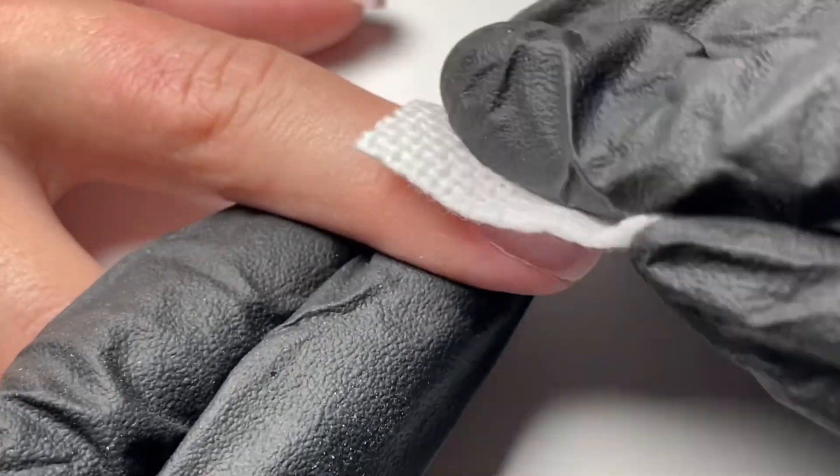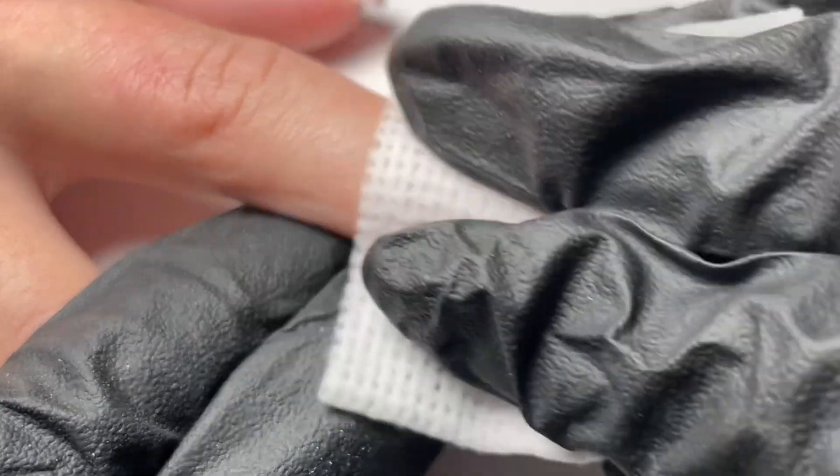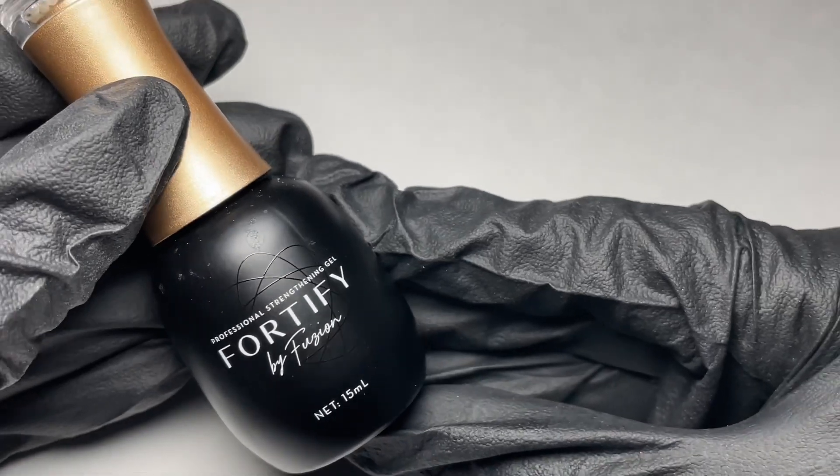After completing your prep of your natural nail and cuticle area, remove dust and cleanse with Fusion Cleanser. We're now ready to move on to our three-step system.